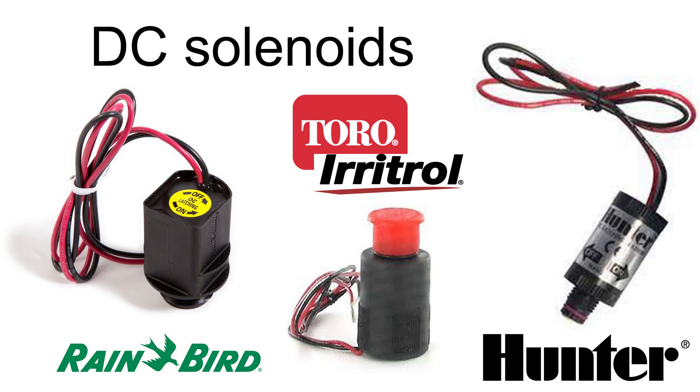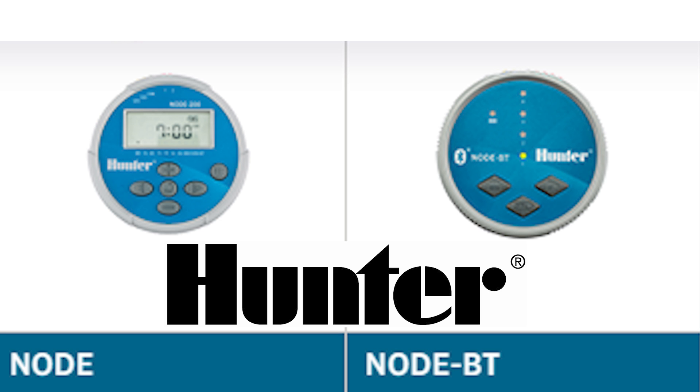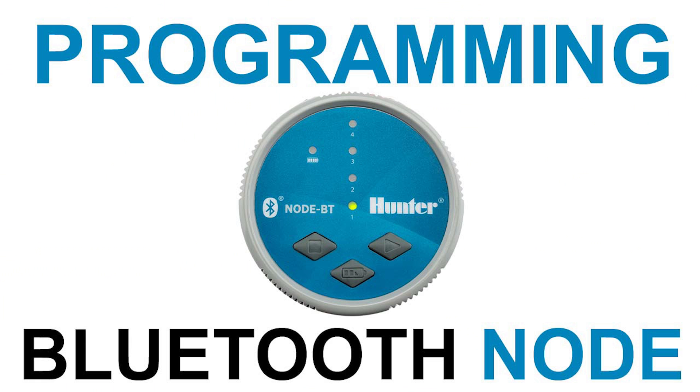Nodes will work with pretty much any DC solenoid. Most valve manufacturers have their own proprietary DC solenoids. This comparison sheet linked below covers the benefits of the different battery powered timers that Hunter makes. I've also covered the differences between the standard node and the Bluetooth model in my previous video linked below, so we'll just focus on installing and programming the Bluetooth node here.